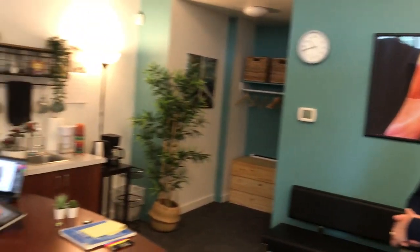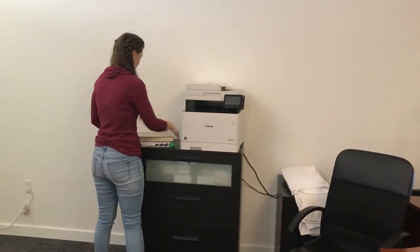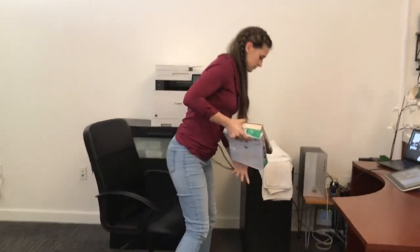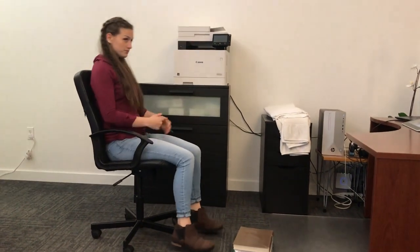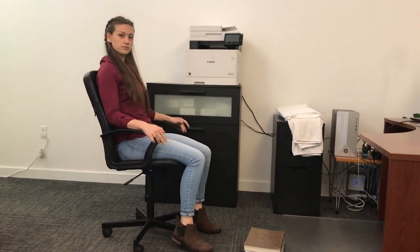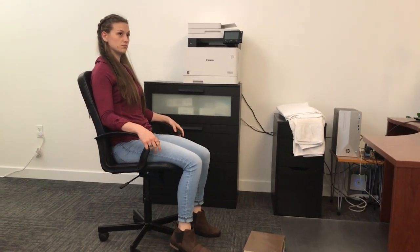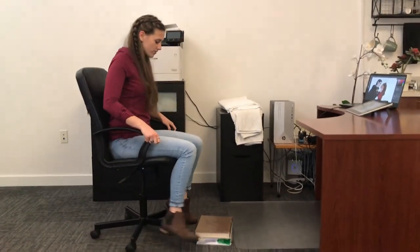So we're going to do some quick fixes. The first thing is we're going to get her something to rest her feet on — we have a couple of books over there. Stephanie, grab those books and move your chair out away from your desk so we can get a shot of what you look like first with your feet just dangling. See how she had to use the armrest to get herself on the chair because the seat height is too high, and she has her toes touching the ground but her heels are not touching the ground.